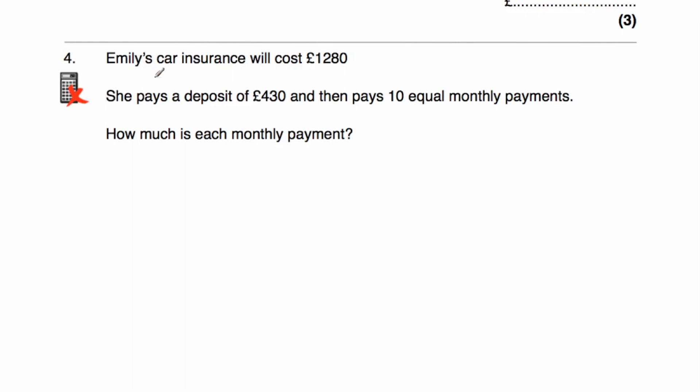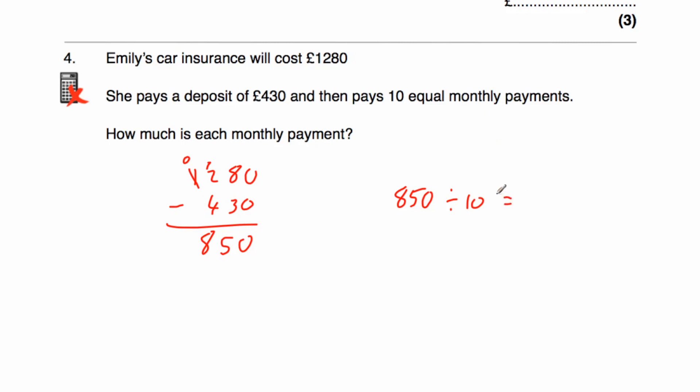Question four is a non-calculator question. Emily's car insurance costs £1,280. She pays a deposit of £430 and then 10 equal monthly payments. Taking 430 away from 1,280: zero minus zero is zero, eight minus three is five, and borrowing gives 12 minus four equals eight — so £850 remaining. Dividing 850 by 10 equals £85. So each of Emily's monthly payments is £85.